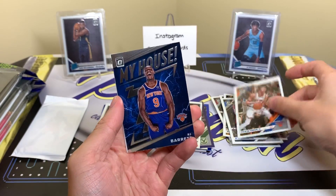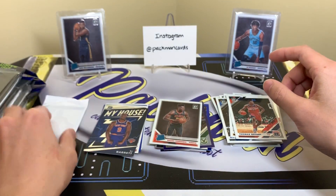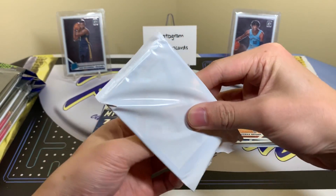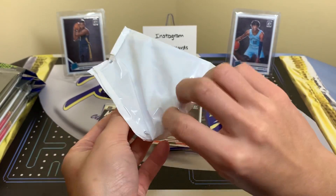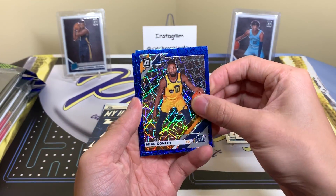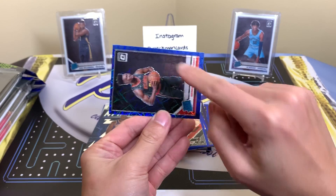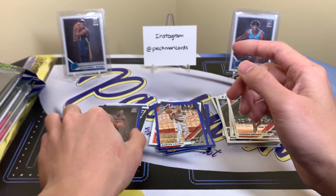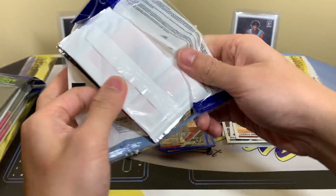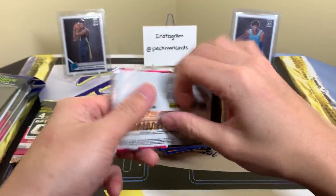DJ Augustine, Kevin Knox, RJ Barrett — that's a pretty cool insert — and Thomas Bryant. Nice card. Let's see what we get in our velocity pack. These packs are kind of flimsy and you can see through them. Mike Conley, Damian Lillard, and Bruno Fernando. All my cards are centered the same way — super thick border on one side, thin on the other. Sometimes it happens when production ramps up as much as it has. Quality control definitely dips as a result, and we've definitely seen that in Prizm rack packs too.